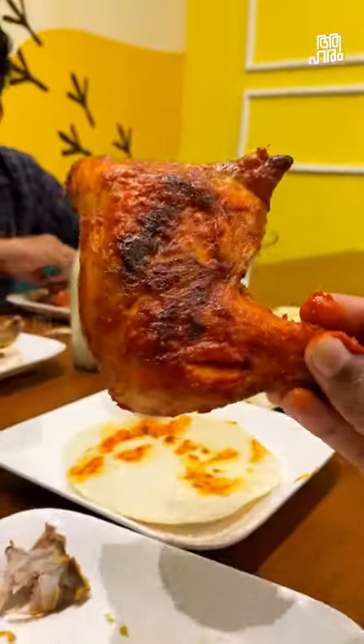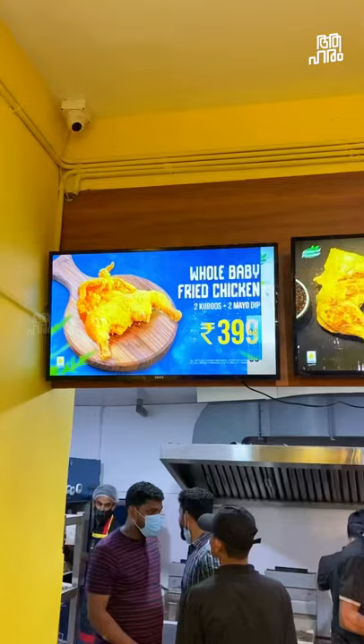We are already in a video of pepper and shinwari flat chicken. When we are talking about whole baby fried chicken, Chicago fried chicken — we are not in the hotel at all. Our focus is on fried chicken.